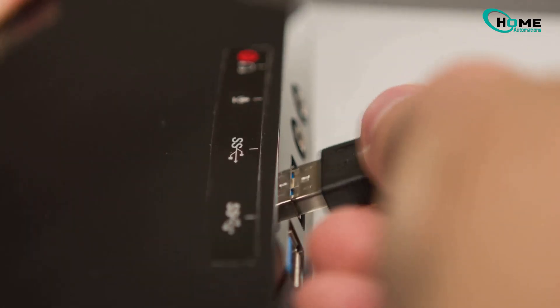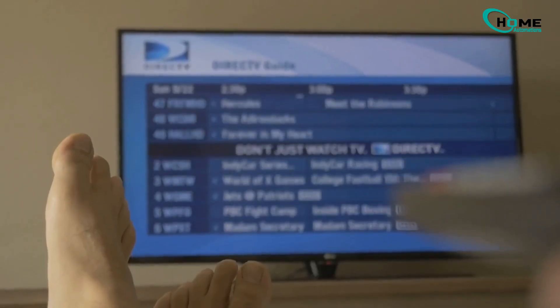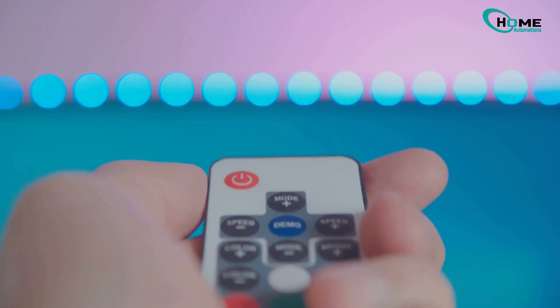Other methods you can also try include updating the firmware via USB, which can often resolve software glitches that cause display issues. Or performing a hard reset using recovery mode — this can be a more drastic measure, but is often effective in resolving persistent issues. If you want to know how to do a hard reset, check the link in the description.